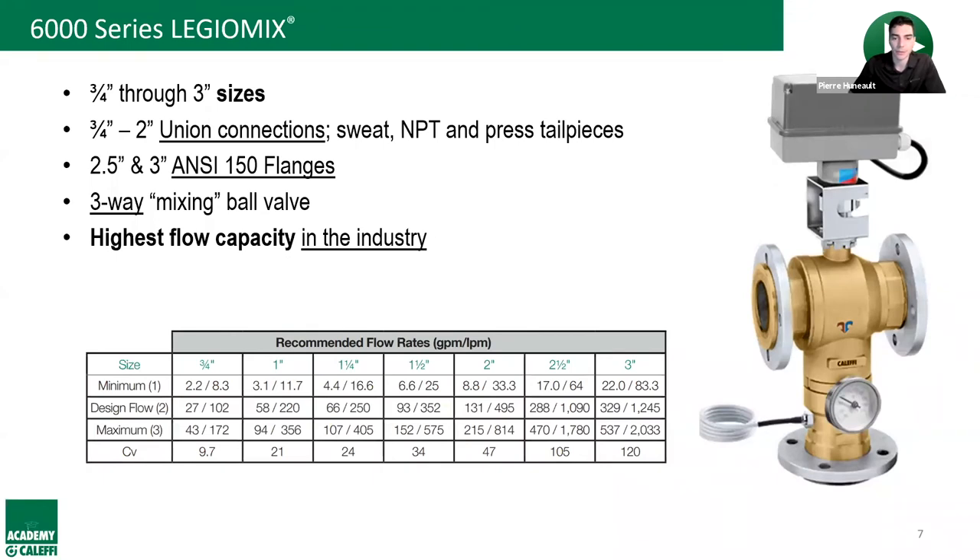A quick note: the chat feature is not open, but if you put your questions into the Q&A box at the bottom, we can see them and address them. Cody adds that comparing a two-inch Legio Mix against a competitor's two-inch mixing valve, you may be able to get away with our inch-and-a-half or inch-and-a-quarter model, with good cost savings — and some locations are even running parallel valves for redundancy.